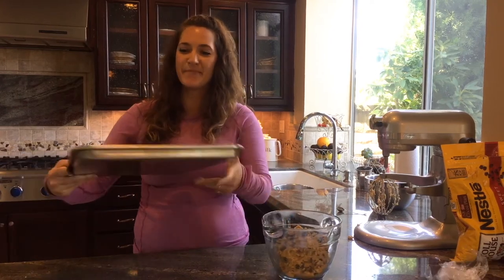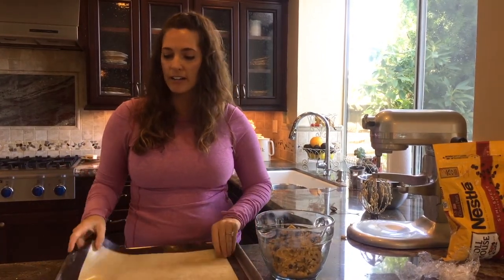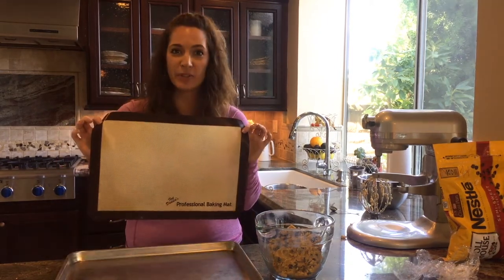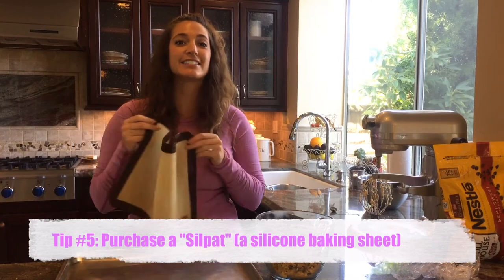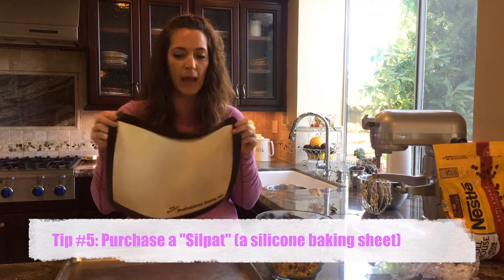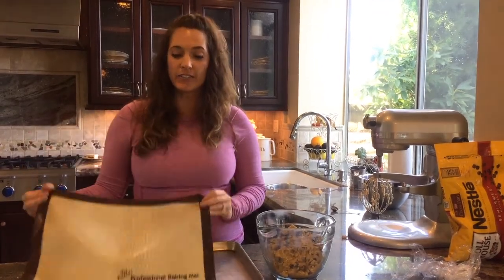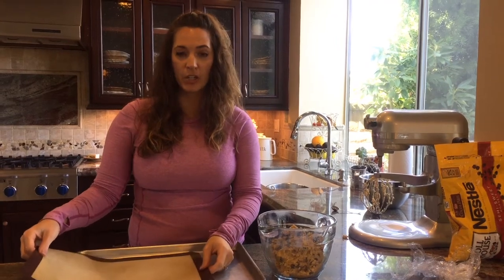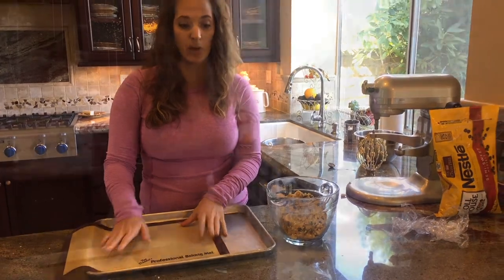My next tip — I've got my baking dish, and on it I have something that changed my life. I got this for my birthday from a girlfriend and didn't even know what it was. It's called a Silpat — it's a silicone baking sheet or baking mat. I'm going to bake one cookie with it and one cookie without it and let you see the difference.